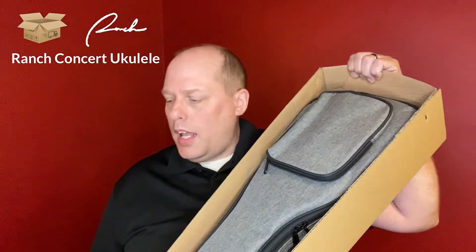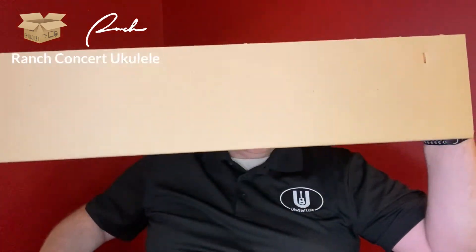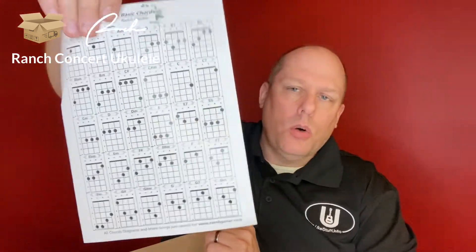This is not the full review — that will be coming in a couple of weeks. Opening the top, inside you get the gray bag. There's also a Ranch customer service card with a chord chart on the back. And then in the package you get a one-inch strap with double strap ends, which is great because nothing is worse than having a ukulele with strap buttons that only has a strap end on one side or is the neck loop kind.